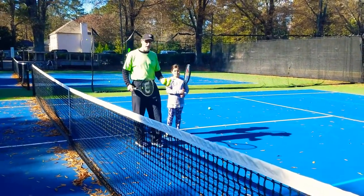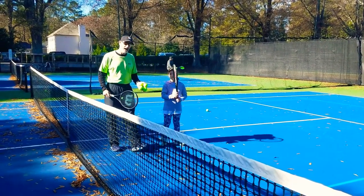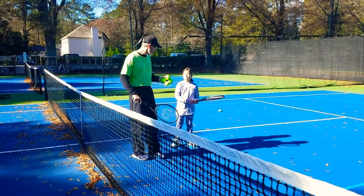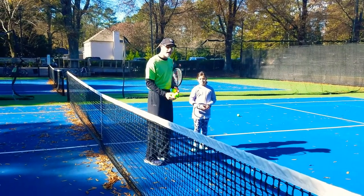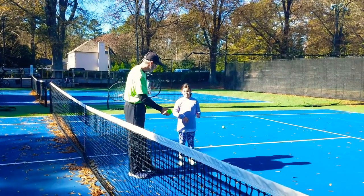She's been making all her forehands and she's doing a really good job. The other day she was missing a couple in the net, and we did something to improve that. You ready to try it? So I took the racket from her and what I said for her to do is to catch the ball. So show how we're going to do the catch.